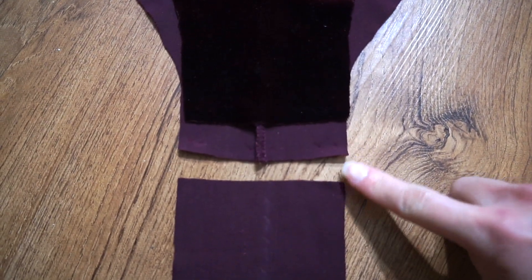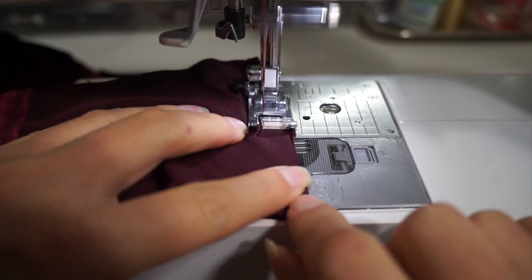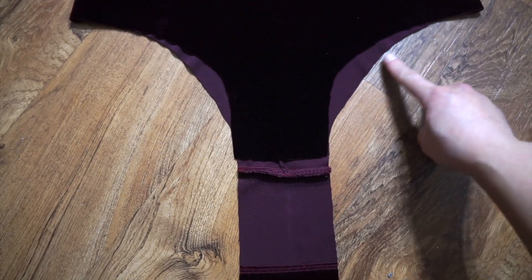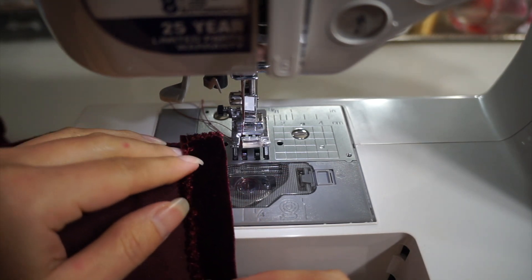The crotch ended up being too short, so I extended it with a 4-inch strip. I hemmed the bottom with a zig-zag stitch and folded it once. The end of the crotch gets a half-inch fold and the rest gets one-fourth of an inch.